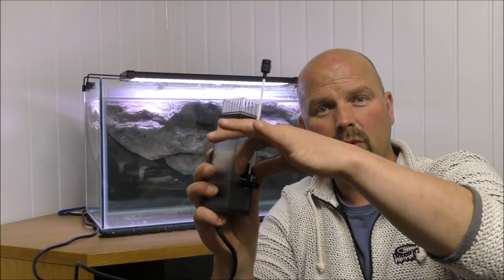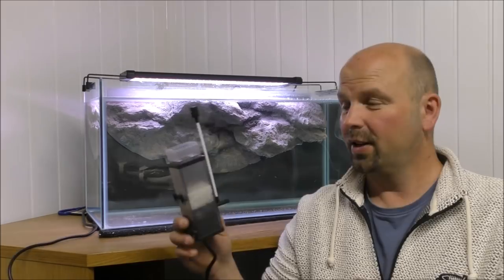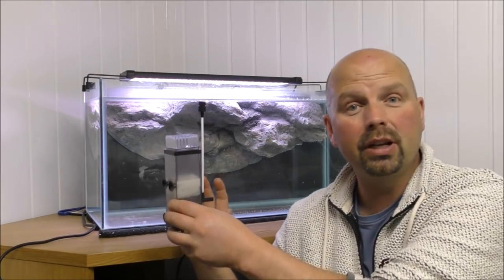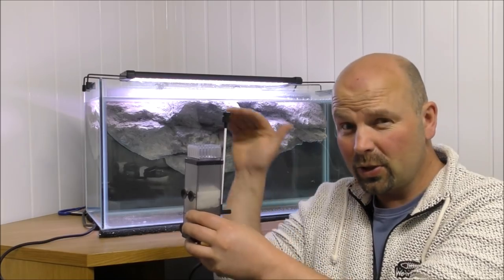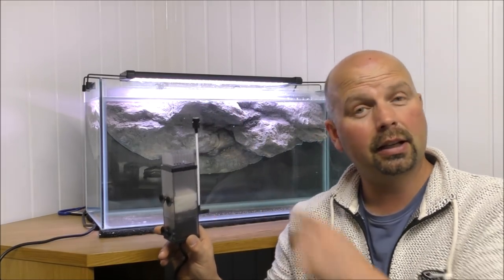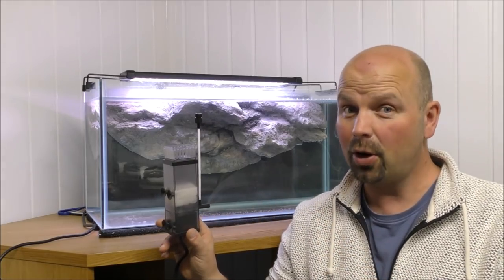Water will be spat out here and you've got a venturi to aerate the water as well. You can adjust the flow here with a dial. So let's stick this in the tank - I'll show you how it goes in, show it in operation, hopefully show you some scum dropping into it, and then we'll see how long it takes to clear that horrendous scum on the top.